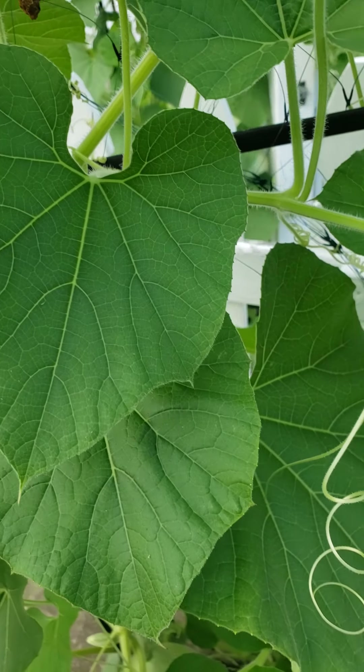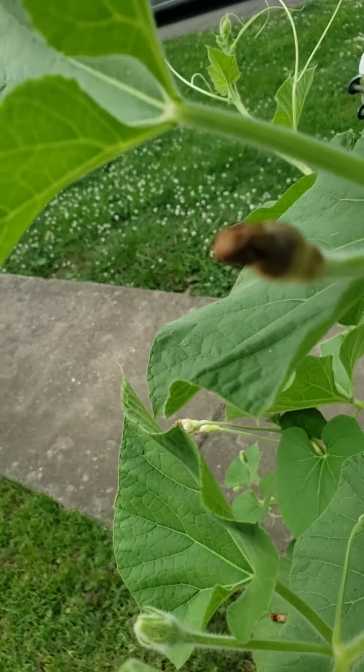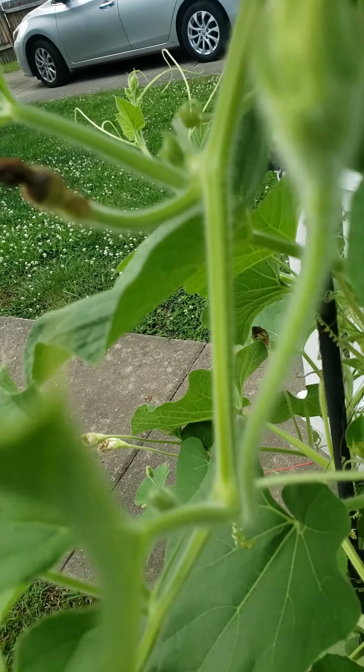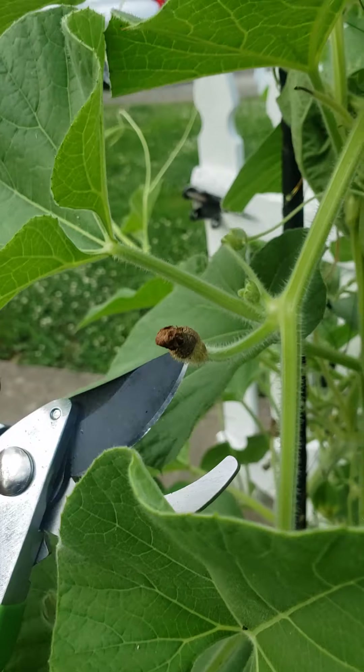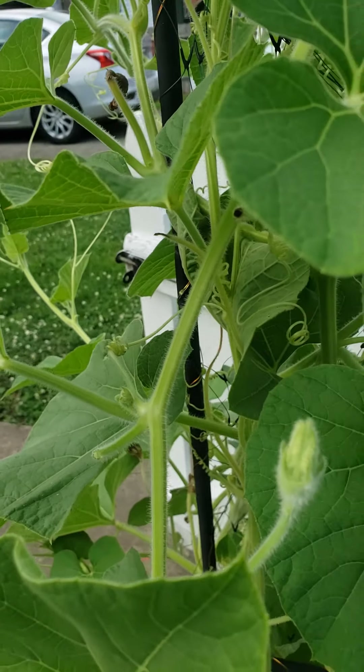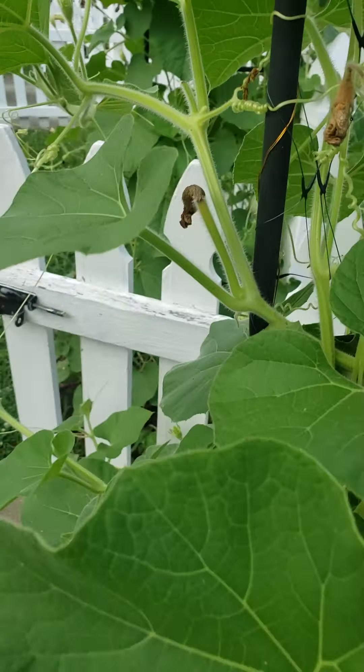All right, so we're out here. This is day 13 of this big old gourd. Look at that. So we're going to prune, and what you do is you can use scissors, a knife — I got these from Family Dollar or Dollar General or whatever.